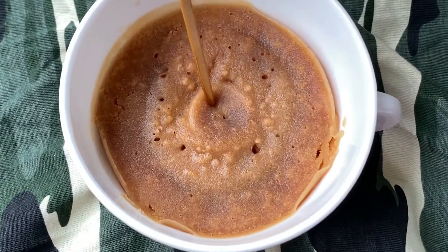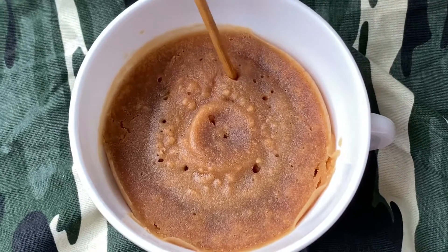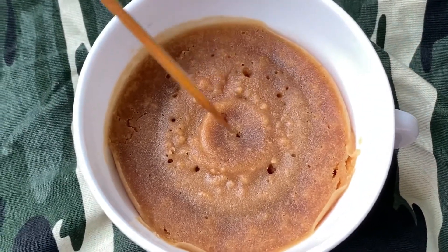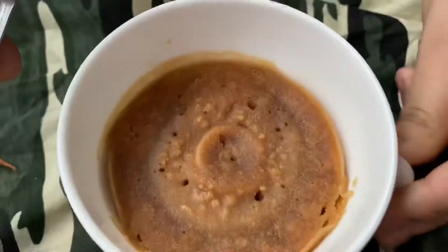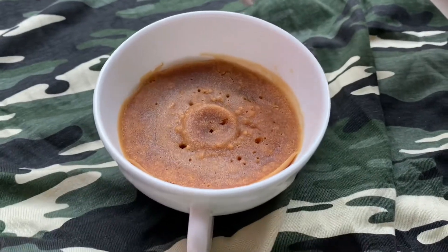I am going to enjoy the cupcake. I am going to make a butter cookie — a sweet butter cookie.